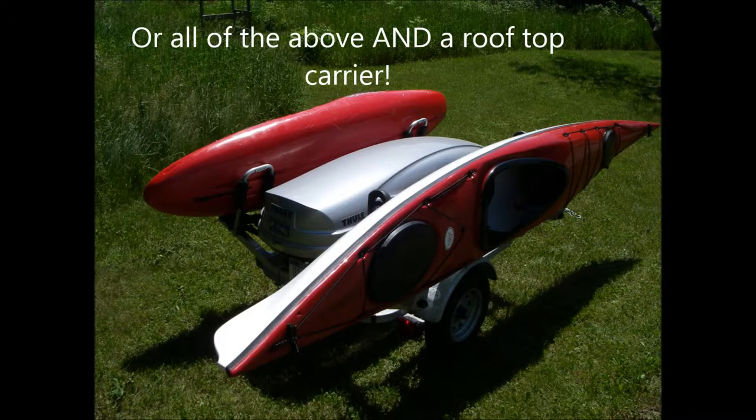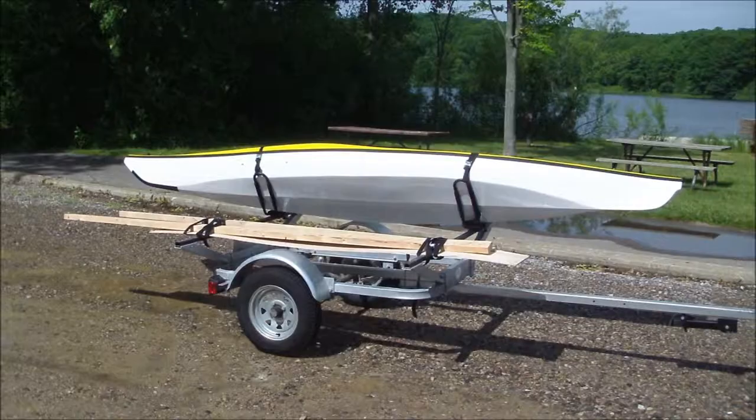But don't let it stop there. Working on a home remodeling project? Go ahead and use this trailer to grab your lumber from the local lumber yard and bring it on home.